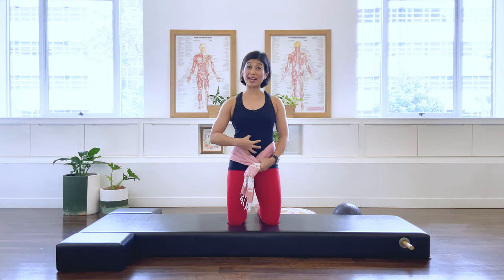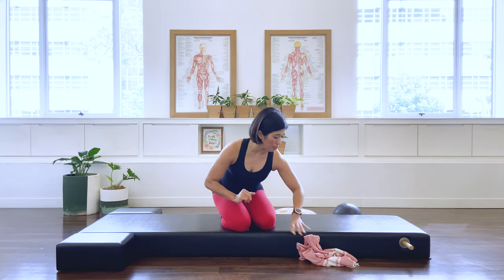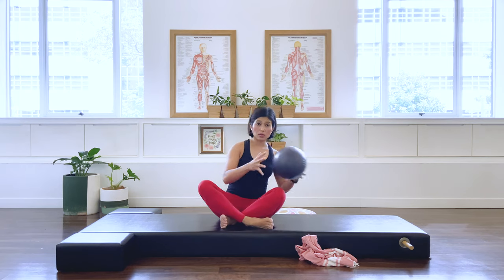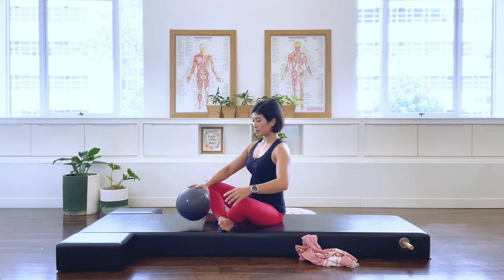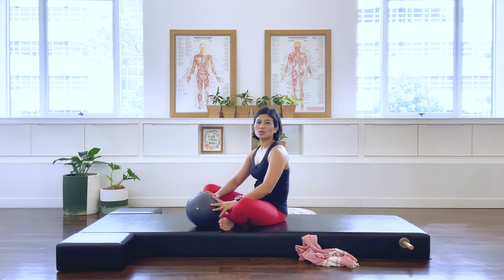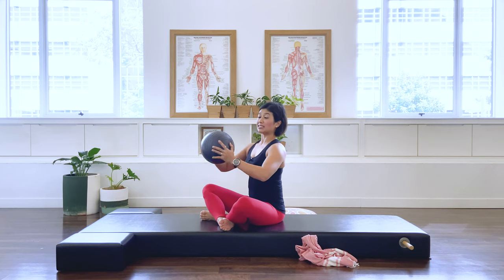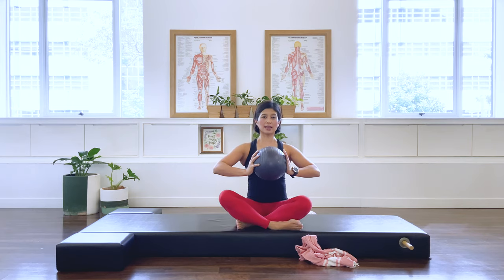Now that you've worked on activating that abdominal wall, release the scarf and put it aside. Let's sit down in a cross-legged position. Grab your ball, or cushion, or soft toy. Sitting upright, perching on your sitting bones, find your best upright alignment — don't slouch or lean forward. Place the ball, cushion, or soft toy in front of the chest.